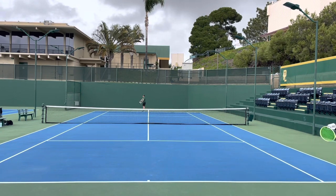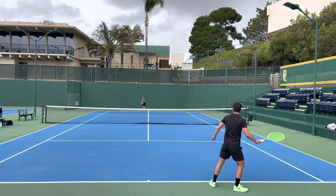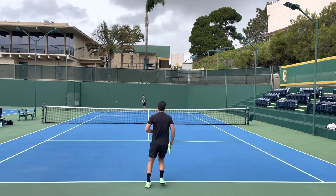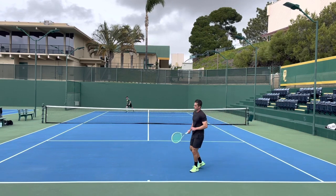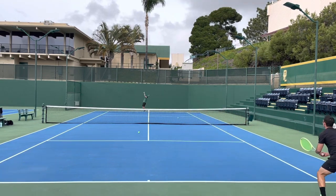Moving on to returns, the Extreme Tour is an above-average returning racket in my opinion. The quick and nimble feel allows you to get it into place quickly, and that mostly low power response inspires confidence to finish your swing. It could use a bit more stability, but as long as you can get your feet and body weight behind the ball, it handles big incoming serves just fine.